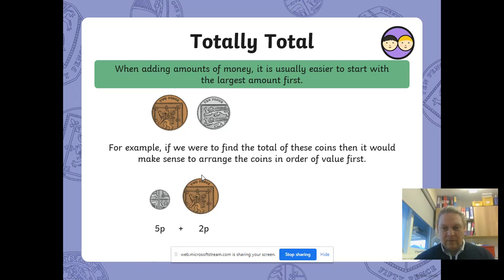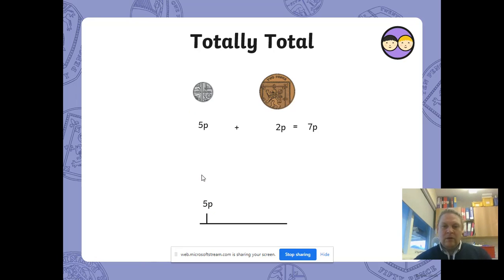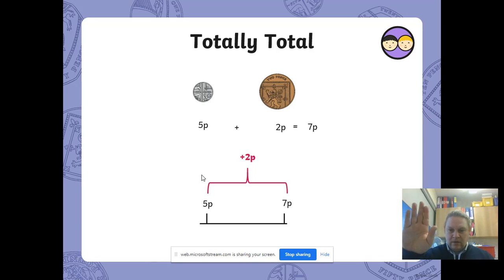So we've got a 5p and then a 2p. We know the 5p is the bigger coin so we start with that. On a number line it looks like this: we've got 5p, we're going to add our 2p and get to 7p. That's 5 pennies and then we're adding another 2 to get to 7p.